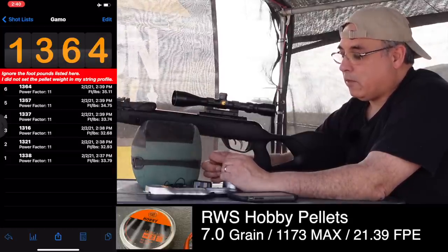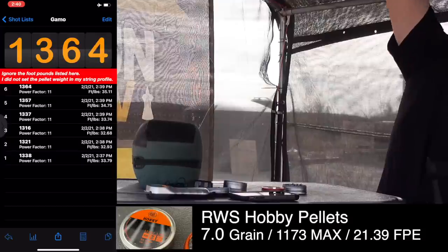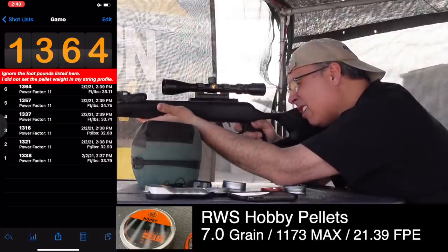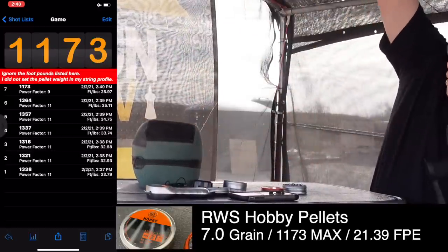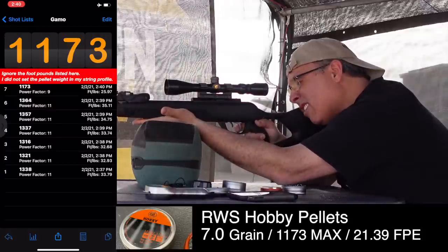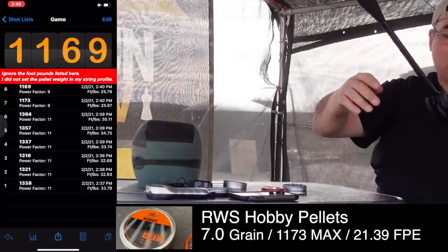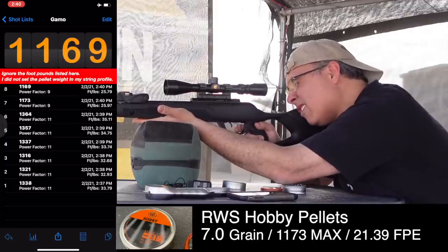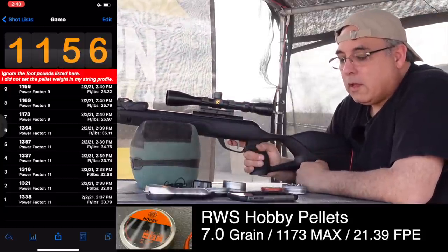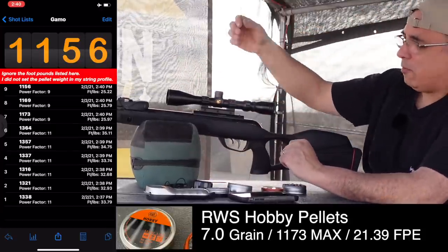Now moving to the first lead pellet — the RWS Hobbies. First shot: 1,173. Second shot: 1,169. It seemed to drop a little as we shot them, but still moving very fast and still breaking the sound barrier.